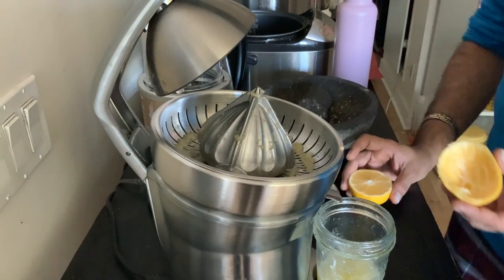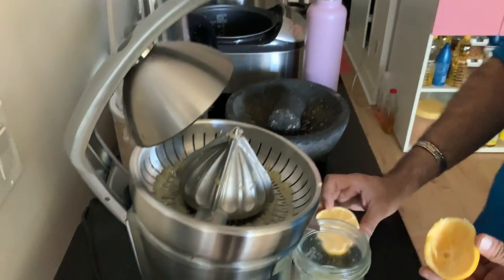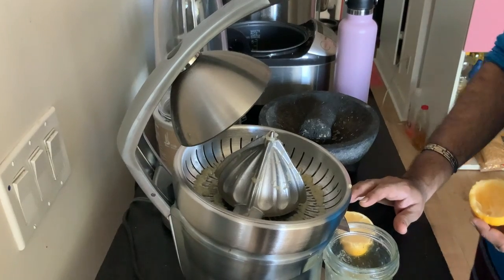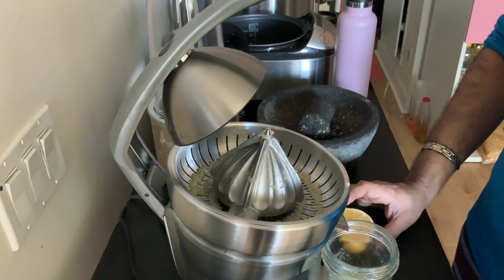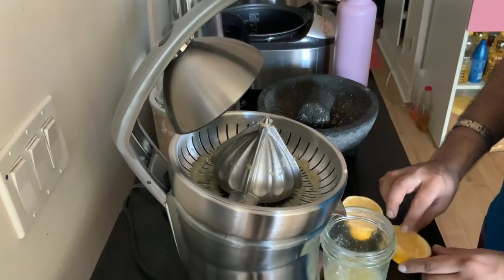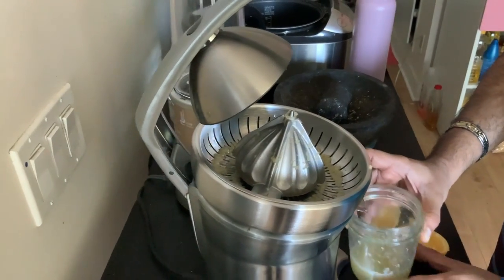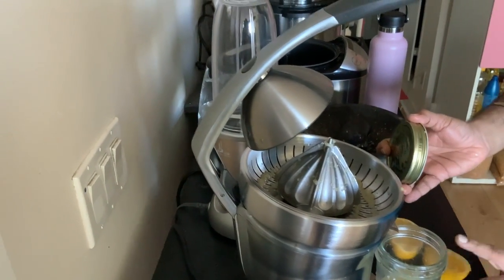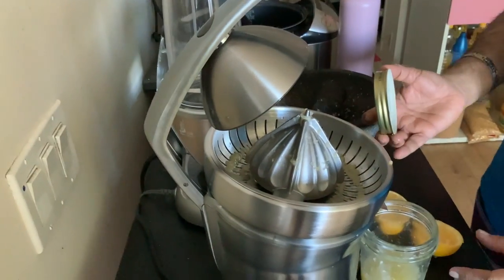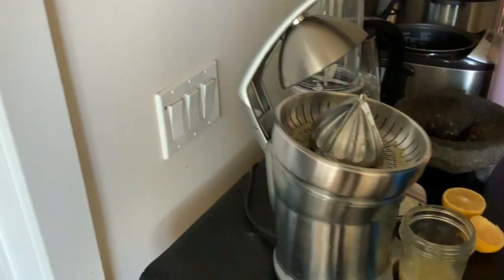The advantage of this kind of tool is that when we are doing bulk extraction, this comes into play very nicely. For example, if we buy a bag of lemons, we can extract all the juice at one time. That saves us work and we can store the juice in an airtight glass container — that's when the actual usefulness of this starts.